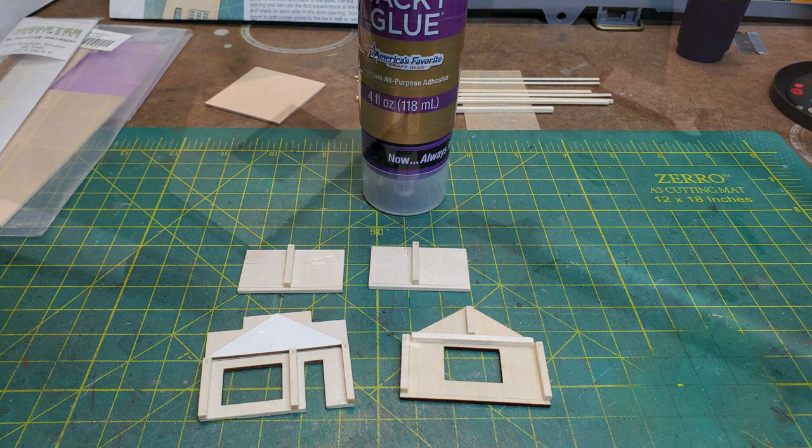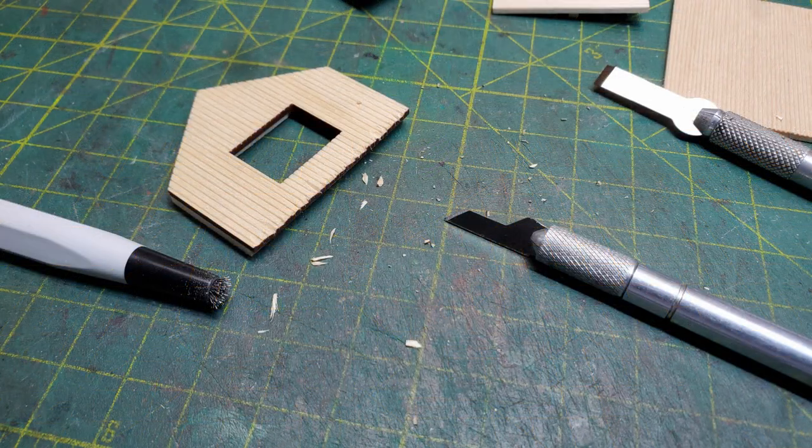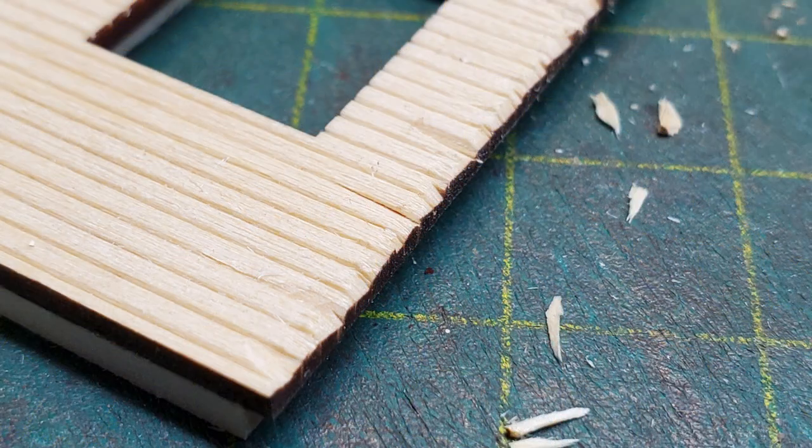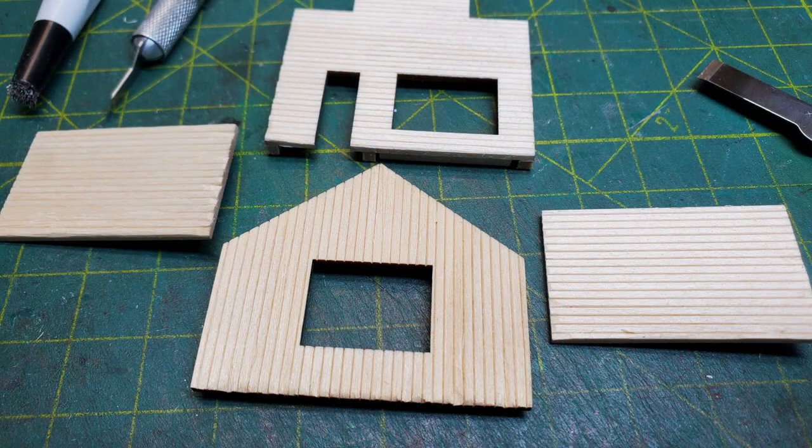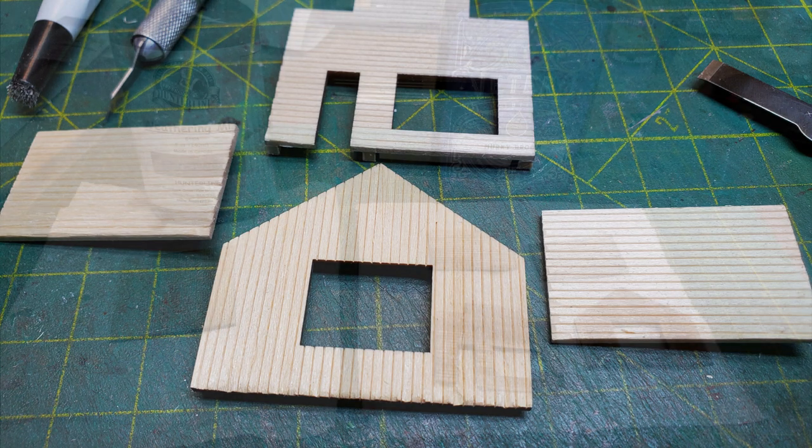Now I started doing a little bit of distressing on the wood on the walls, especially on the bottoms of them where it was going to be sitting on the ground. And even in N scale you can do some nice distressing on wooden walls. I came back later and used my ponce wheel to put nail holes into the wood siding.